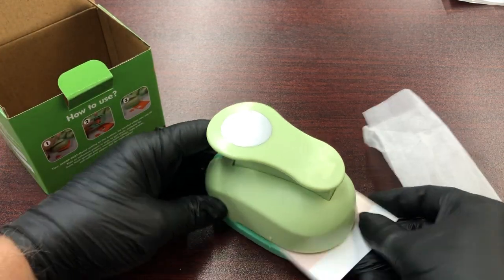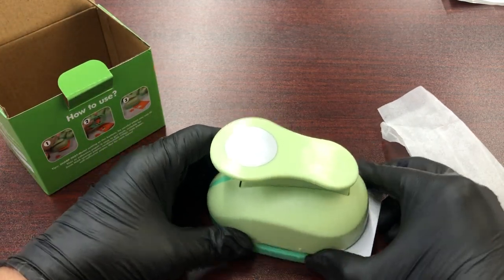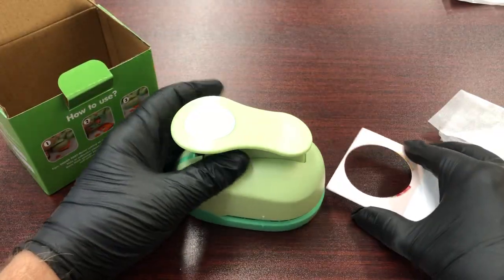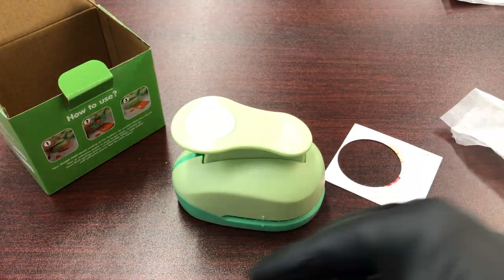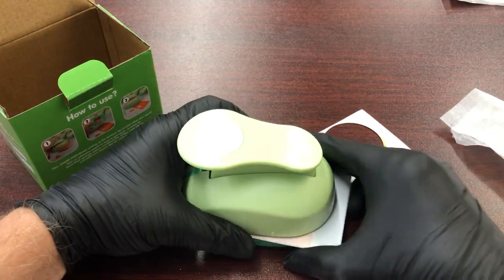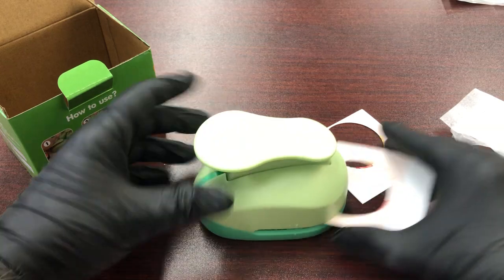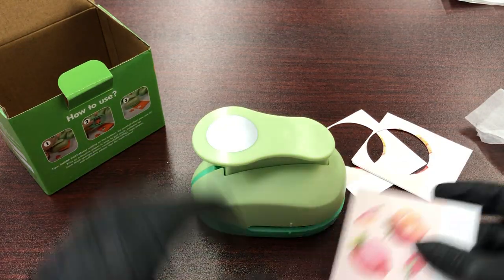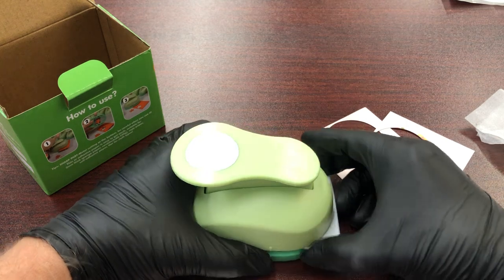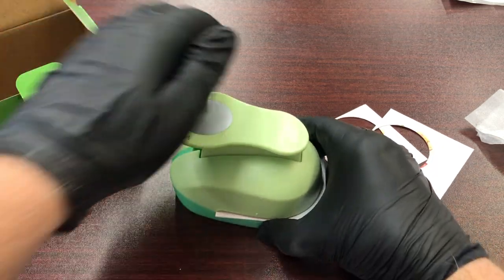I just put a card in here, go ahead and center it, and hit the punch. Do a couple more here — go ahead and put it in, center it, and punch. I'm cutting a white 100-pound cardstock. It's a pretty thick cardstock.